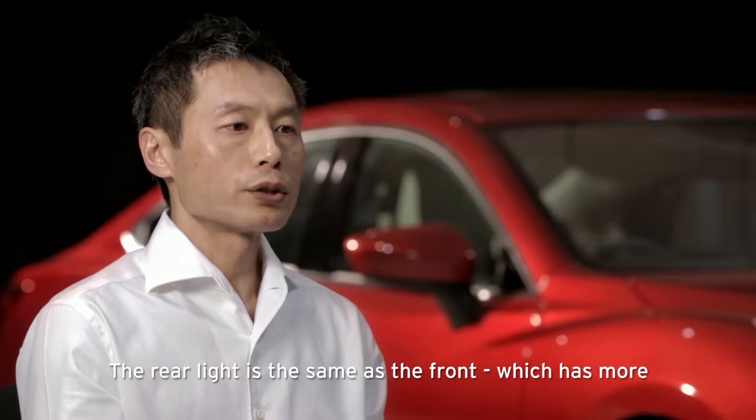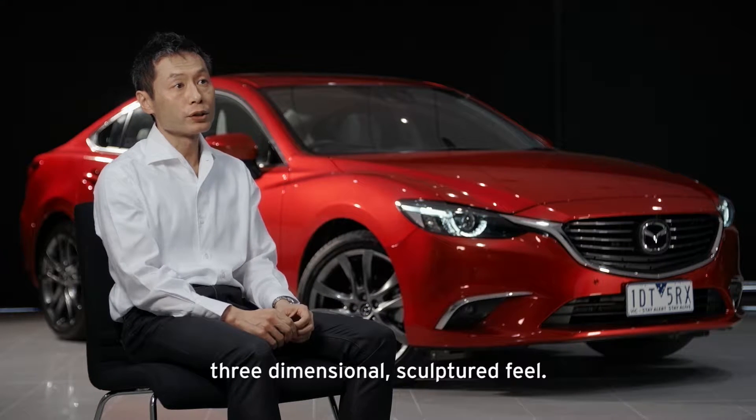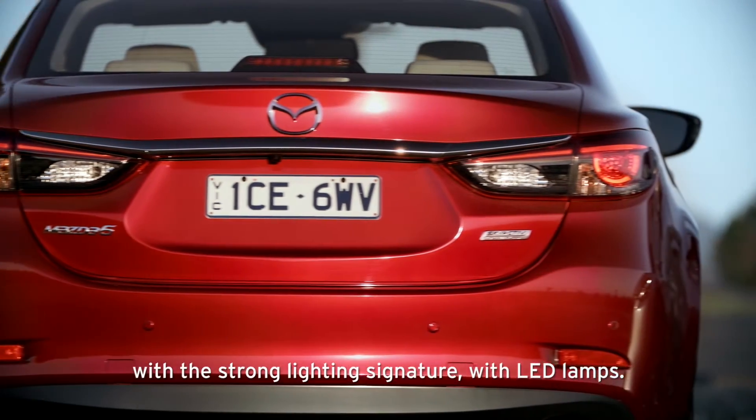The rear lights are the same as the front — they have a very three-dimensional, sculptured feel, with a strong lighting signature using LED lamps.